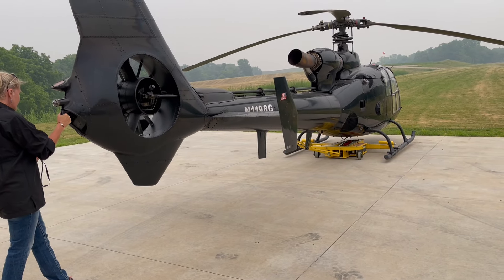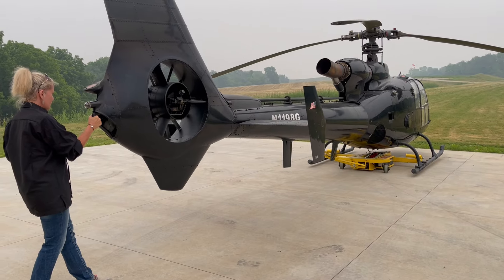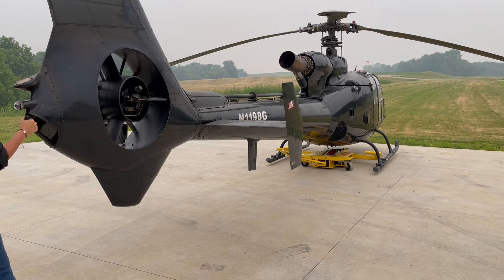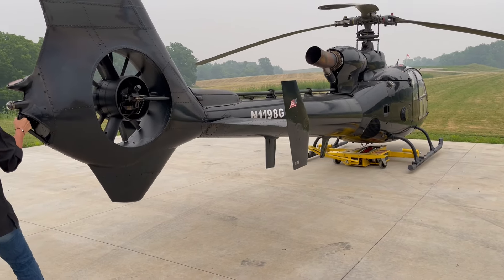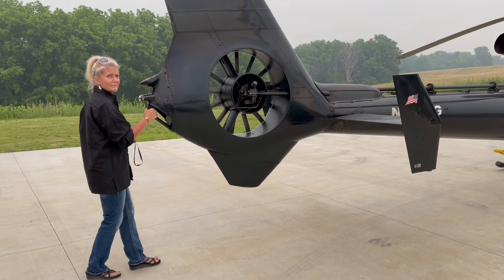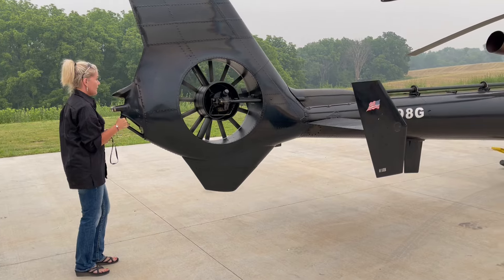I'm going to go in reverse here. As I go in reverse, those caster wheels are going to spin a little bit — you just want to make sure you put a little bit of input into it. And of course you can go faster or you can go slower.